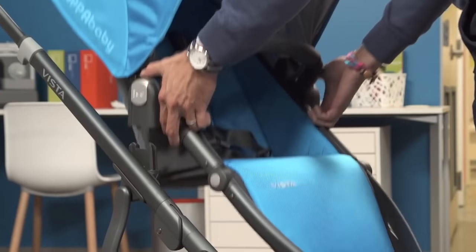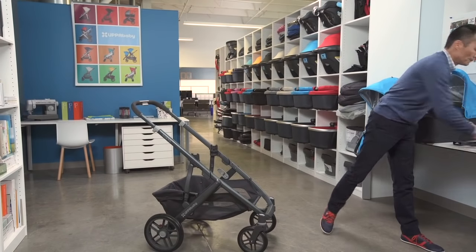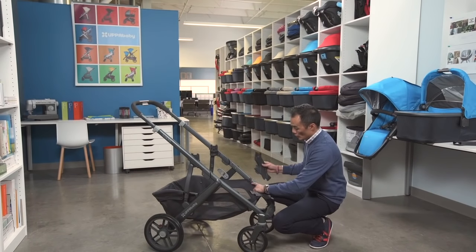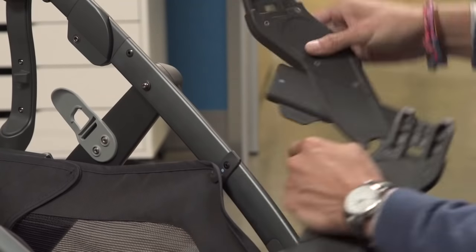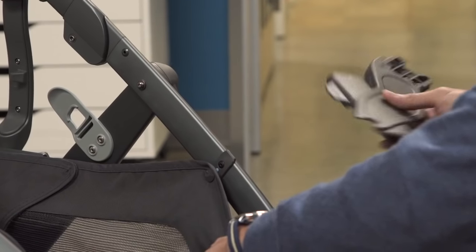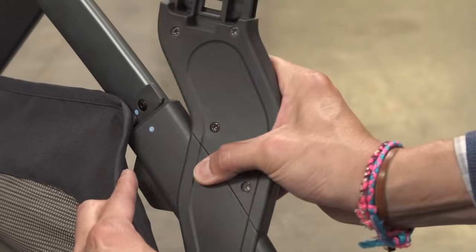Remove the toddler seat. The adapters are color-coded for left and right. You'll see that dot on the frame here and on the adapter here. To install, slide the basket fabric out of the way, place the adapter on top of the frame up against the tab, and rotate onto the frame.